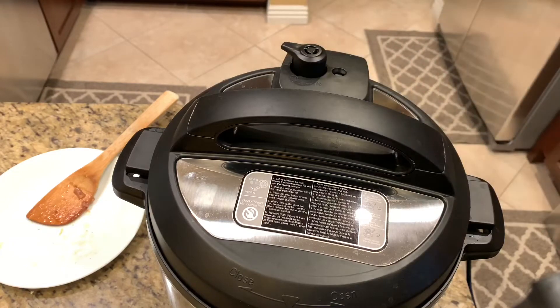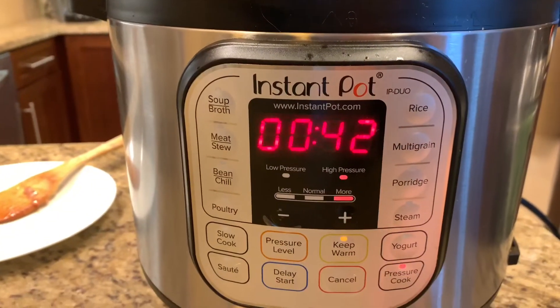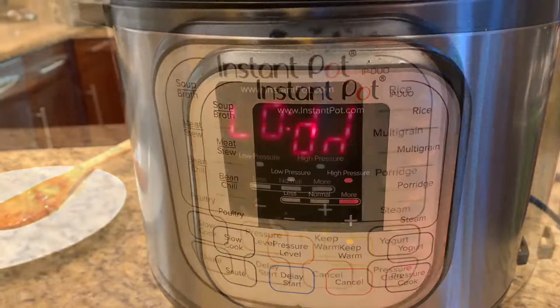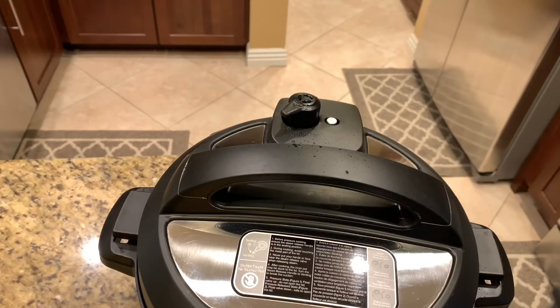I put the vent on sealing, hit cancel, and set the manual pressure for 42 minutes. If you want your ribs extremely tender you can cook a few minutes more, up to 50. Then do a natural release of 10 to 11 minutes and finish it off with a quick release. The quick release will release the rest of the pressure — once you see the pin drop you'll know it's safe to open the lid.